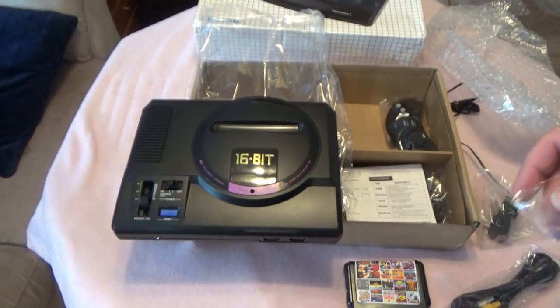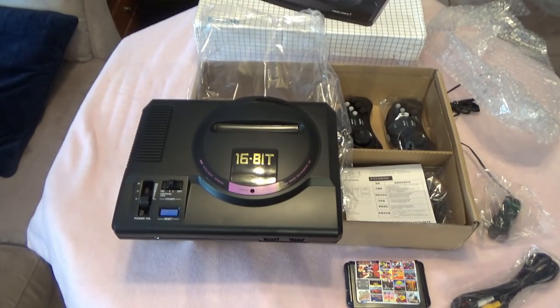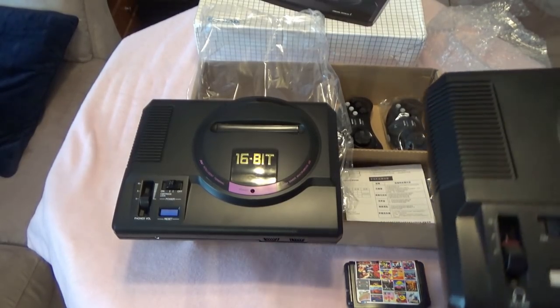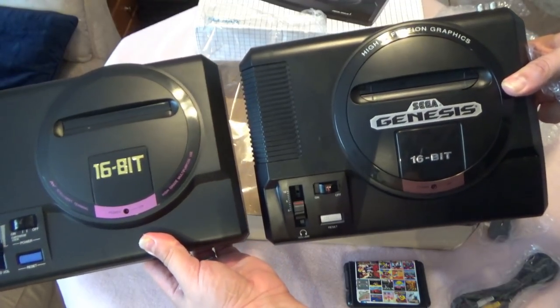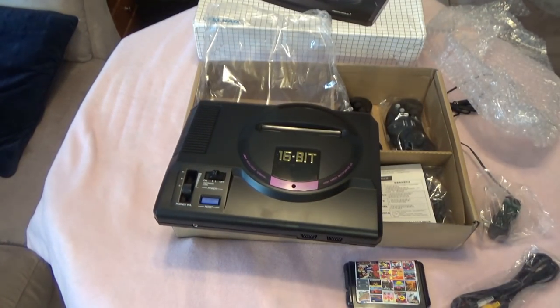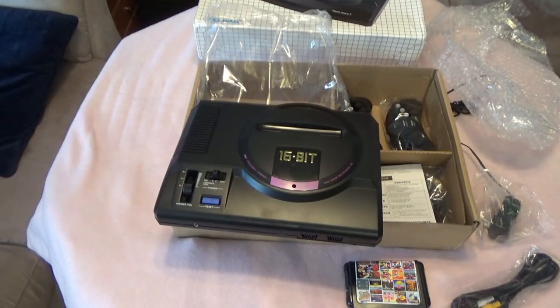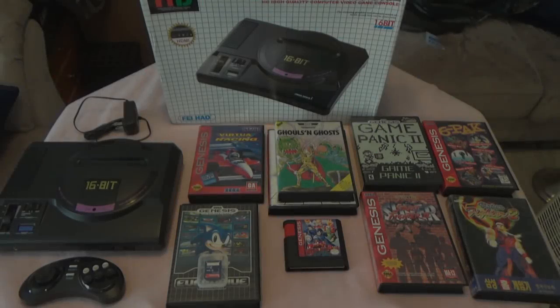Just to put things in comparison, I have a modded Sega Genesis here to show the difference. So there you go — it looks cool. We're going to check out some games; I'll test the controller to see how bad it is, and I'll use a six-button controller to test as well. I'm going to test everything I can throw at it.